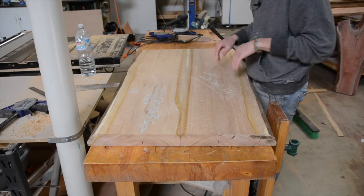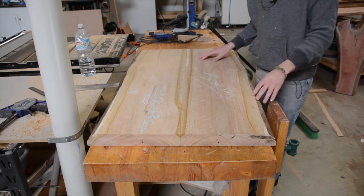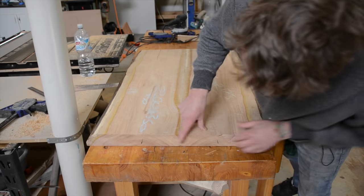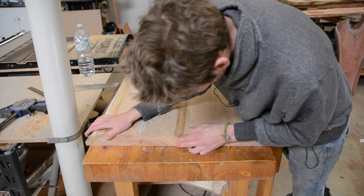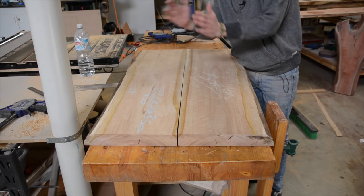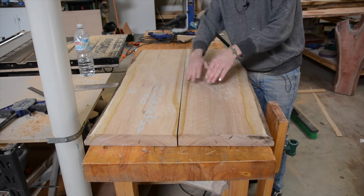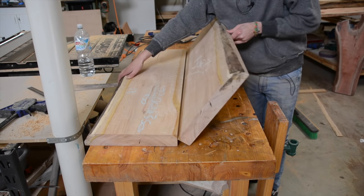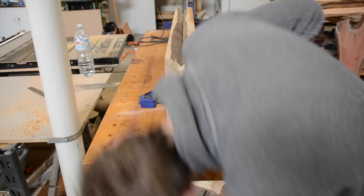This is the top of the table. Straight off the saw it's not exactly a perfect joint, so what I'm going to do is open them up so the faces are touching each other — that way it doesn't matter if the angle is slightly off — and run it over the jointer while these are clamped.